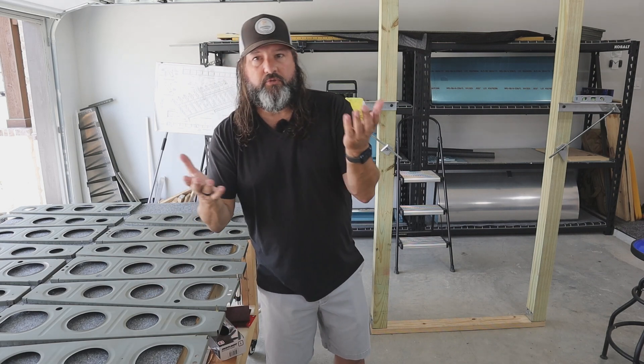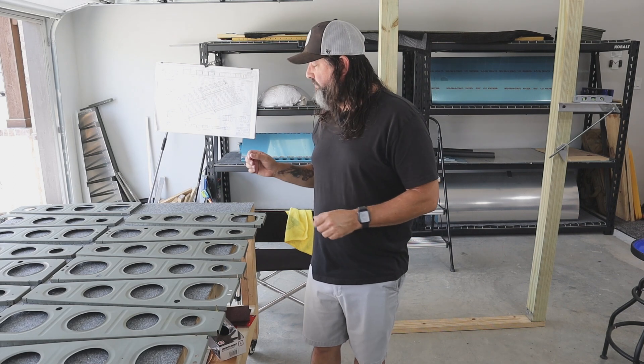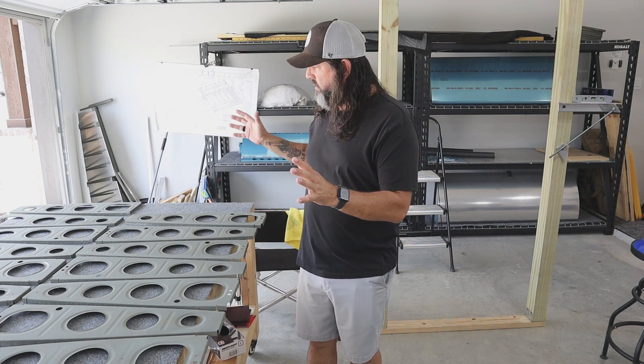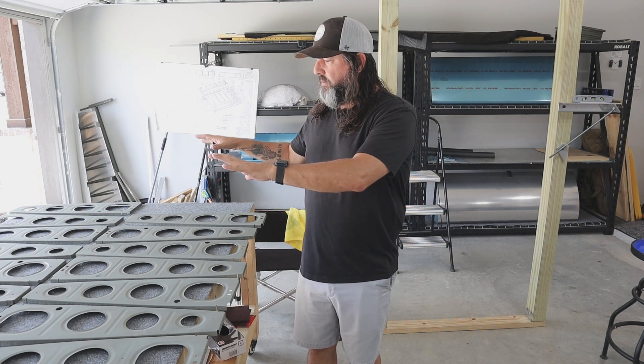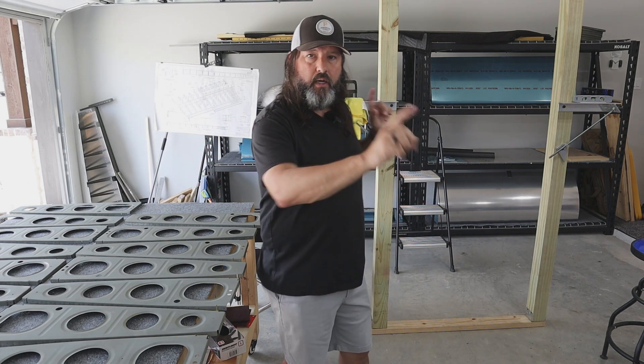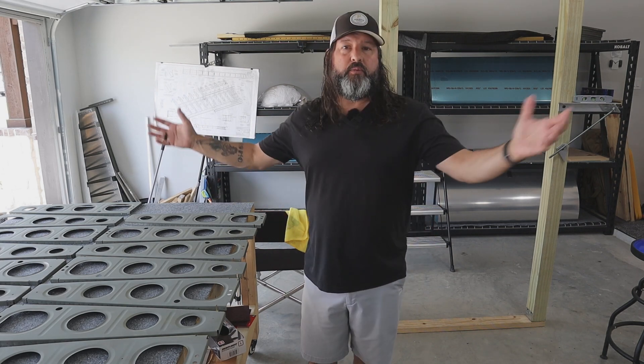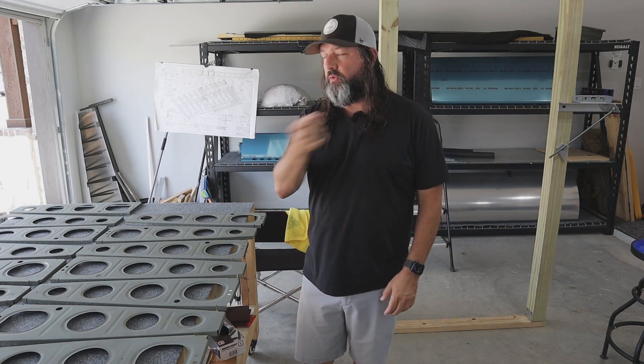My goal is to build both wings at the same time, but I think I'm going to get one wing skeleton assembled and then hung up on the racks before I start trying to do the other one. Anyways, that's it — Thursday the 25th of May — let's get after it.